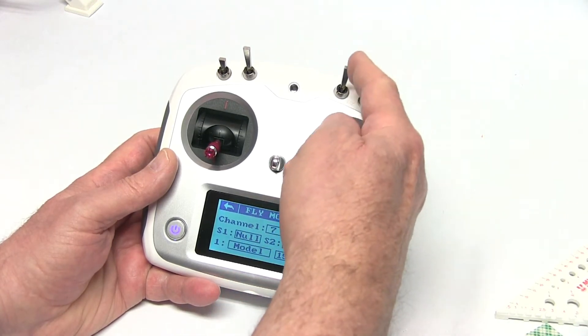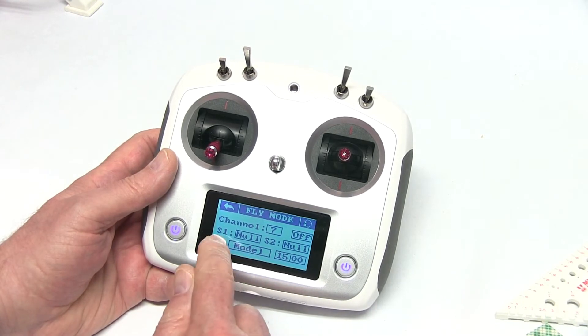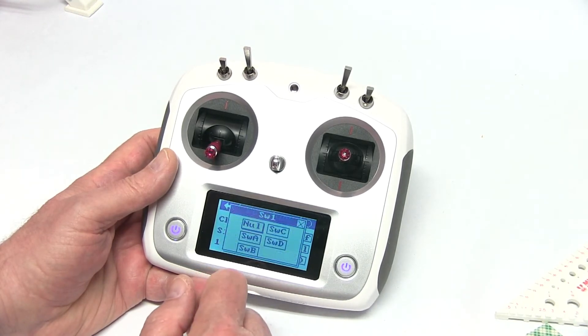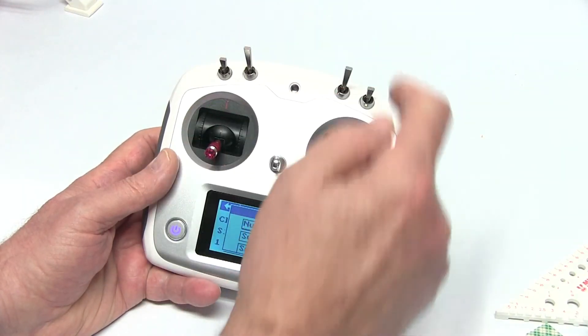What that means is that this switch is going to control channel 7 on your receiver. So let's go to switch one, and we're going to use this switch here — A, B, C.